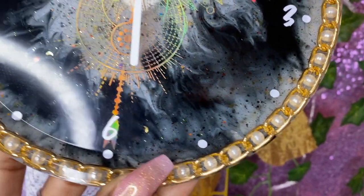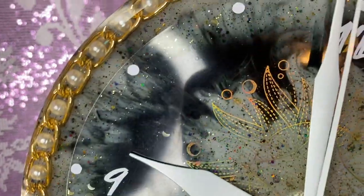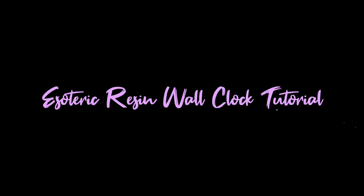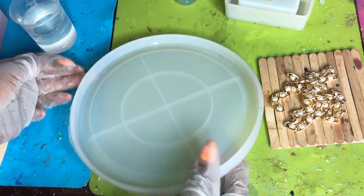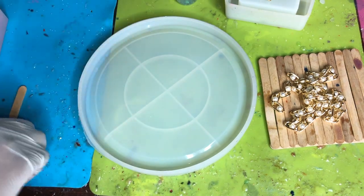Hey everyone, it's Courtney Shivante back again with another amazing tutorial. Today I'll be showing you how to make this adorable resin clock — and yes, it does work! Before we get started, make sure you hit that subscribe button and don't forget to like and comment if you have any questions.